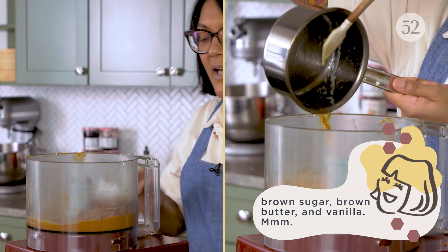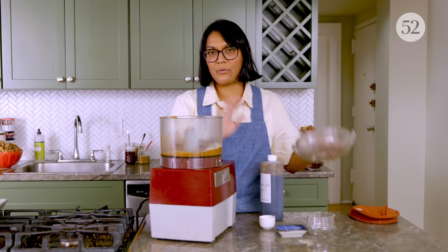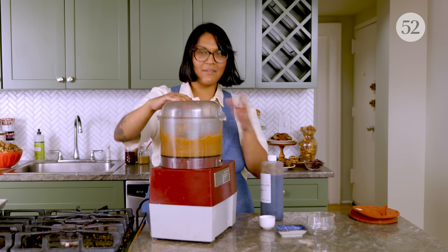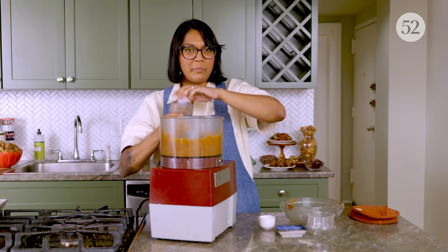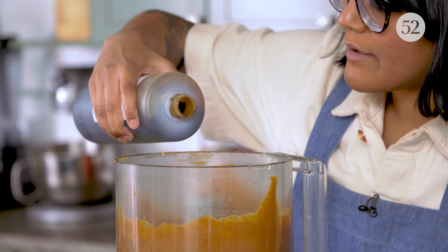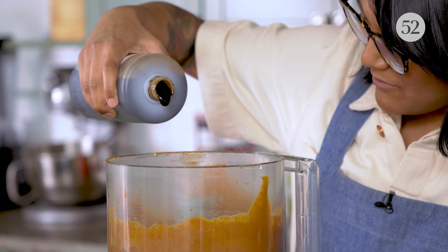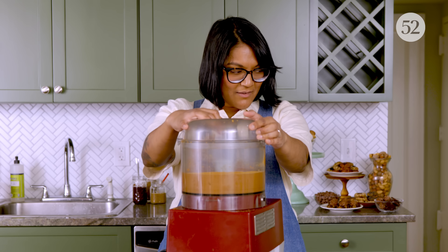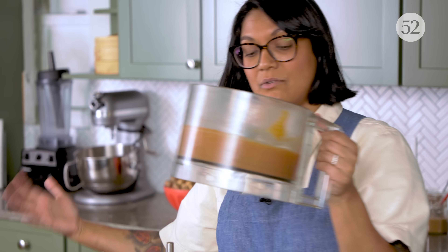I waited until the end to add the fats because I wanted to make sure that the nut butter got as smooth as possible. Now we're just going to blitz this up. I have vanilla paste here, but you can use extract — I just ran out of my extract. Whenever you're using vanilla paste, use half as much because it's more vanilla-y. It's totally smooth and everything's mixed in; now I'm just going to stir in the toasted coconut.